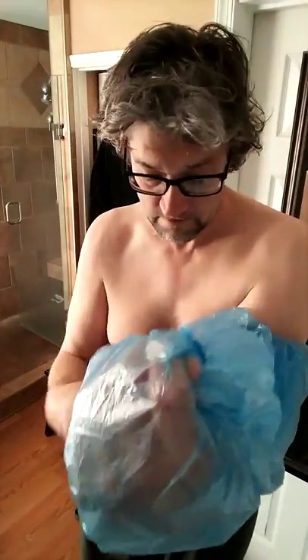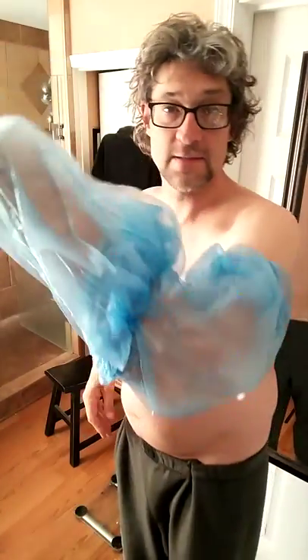We're going to tuck it underneath just like we did up top. You want to get all the flap tucked in underneath it, just like so, and that will keep your cast nice and dry while you shower.